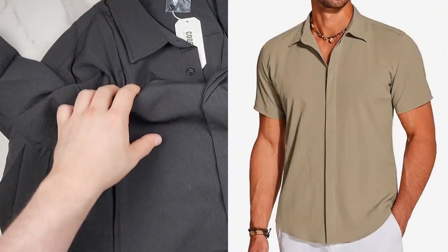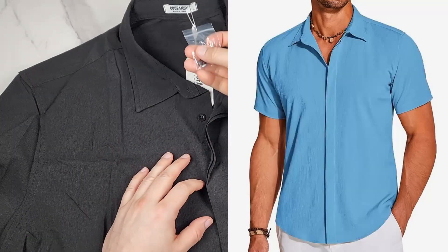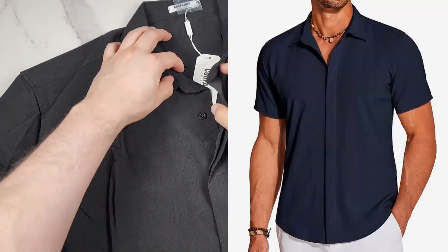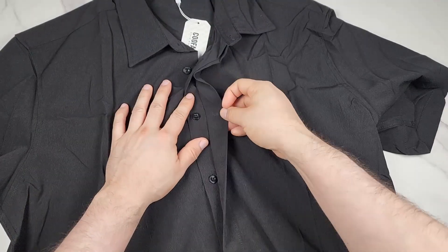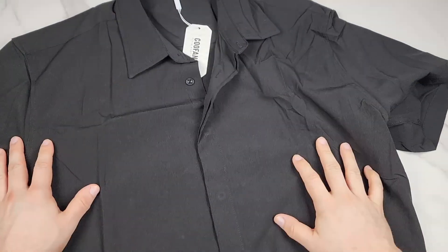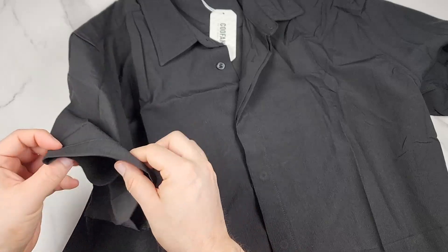It comes in different colors, which I'll just flash on the screen. This is made out of 100% polyester. They include an extra button here, a nice collar, and this is just a straight button-down but the buttons are hidden — they have a flap here. There isn't any stretch to the material at all.